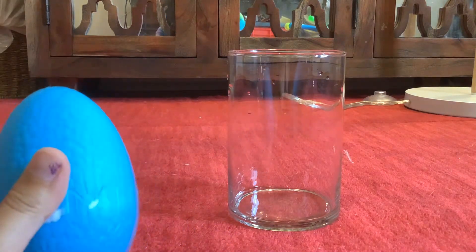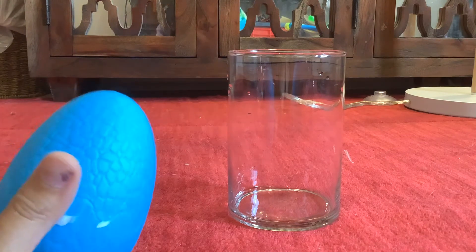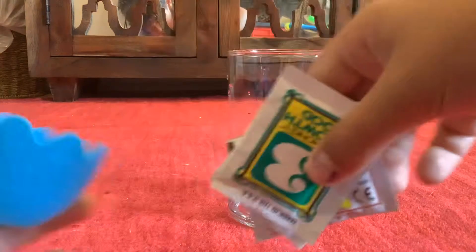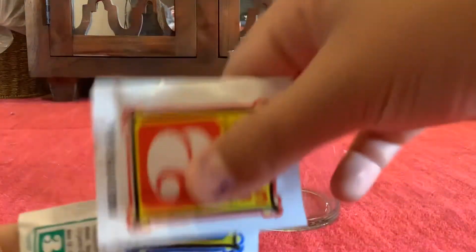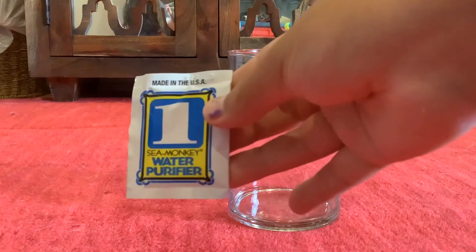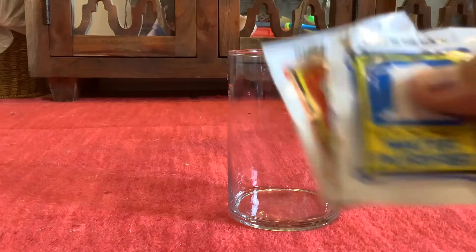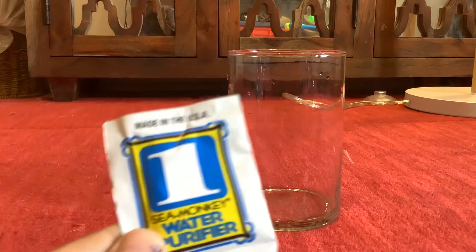I already did an unboxing of this, but I'm just going to crack it open. And here we got the packets. In this video we're going to be using packet one, and then you'll see packet two and feeding in later videos. But let's use packet one.